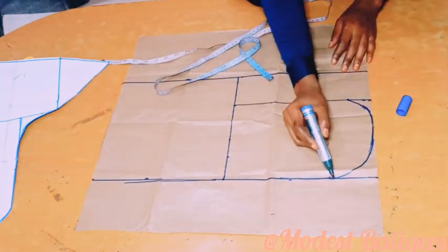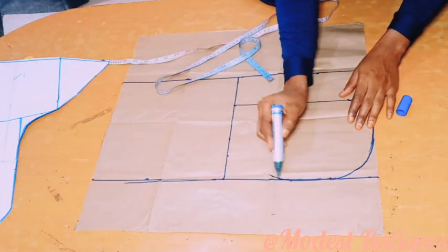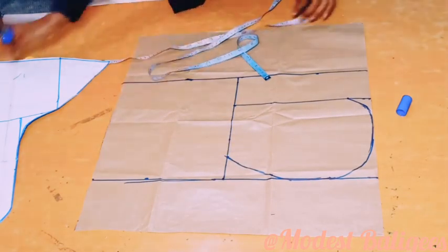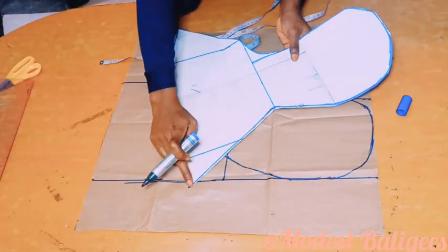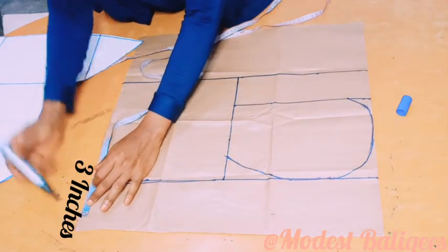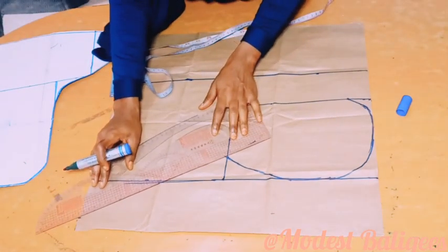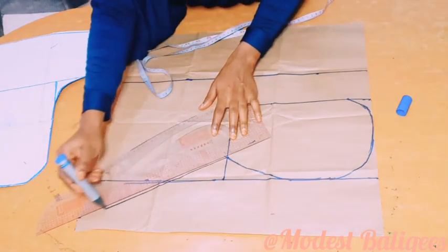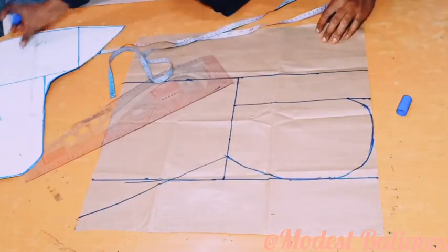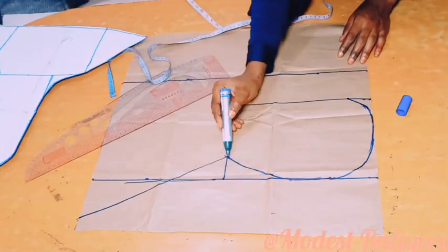So the next thing I'm going to do is come to that line and mark two inches, then connect to that 2 inches point. Then we need to form the line, so the next thing I'm going to do is just come out there by 3 inches and then take my straight ruler to connect those points. After connecting, this is what we're going to have — I have the back part of a ninja hijab already.